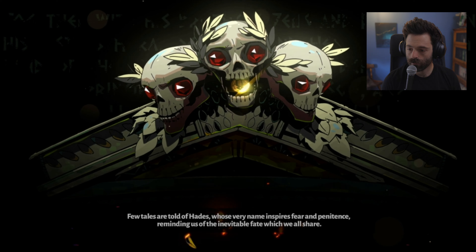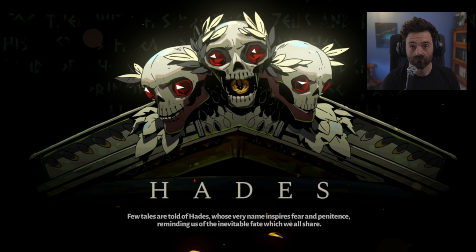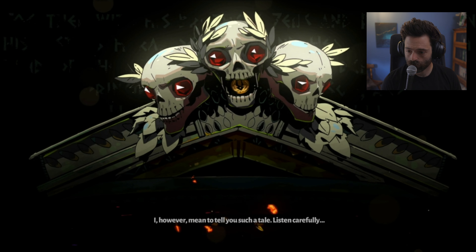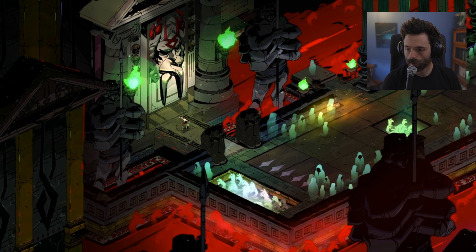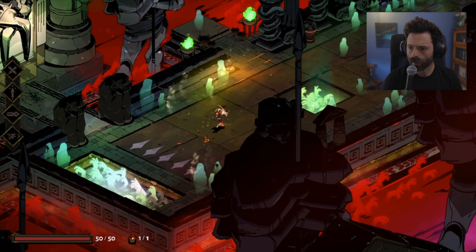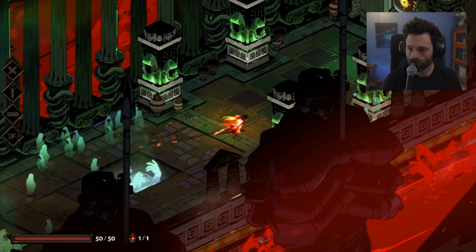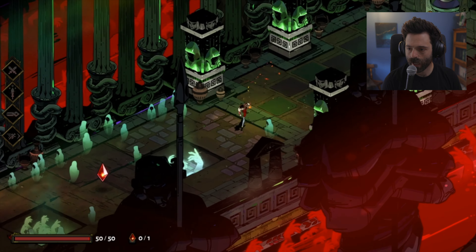Few tales are told of Hades, whose very name inspires fear and penitence, reminding us of the inevitable fate which we all share. I however mean to tell you such a tale — listen. Whoa, okay so this is like Bastion — there's a narrator, it's narrative while you're playing.